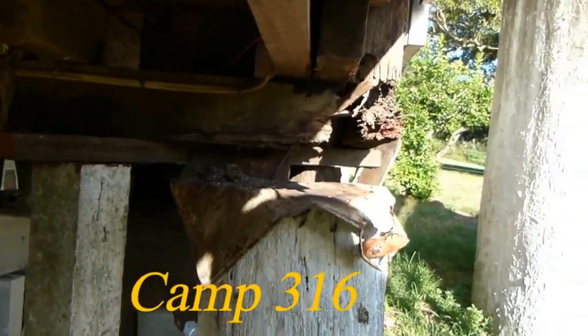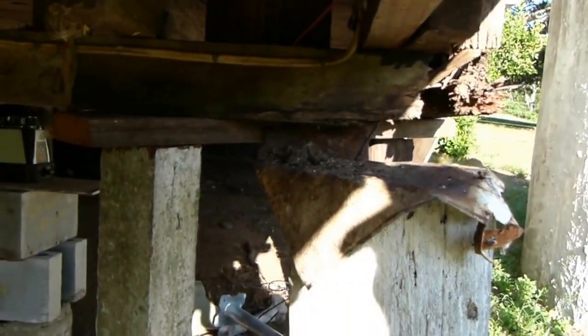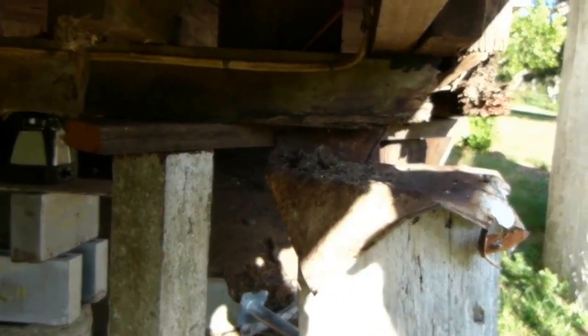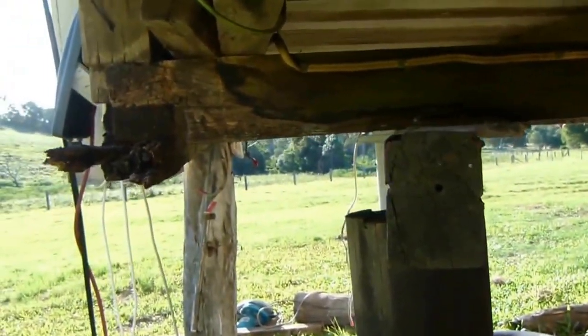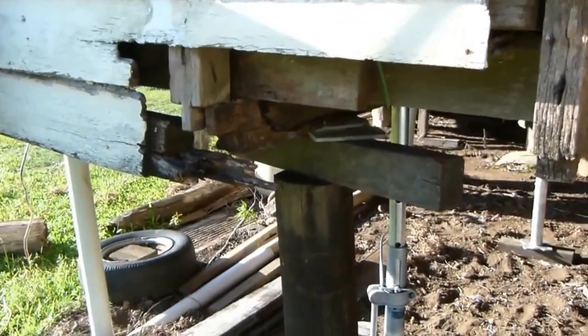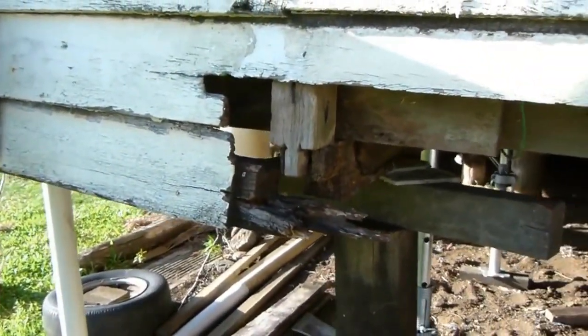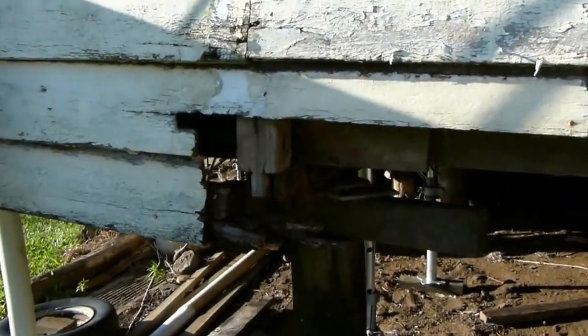So when you've got beams — you can see that — it's as bad as that, something needs to be done. Swinging round, we've got the same there. On the outside, this whole corner of the house here was about 6 inches lower.